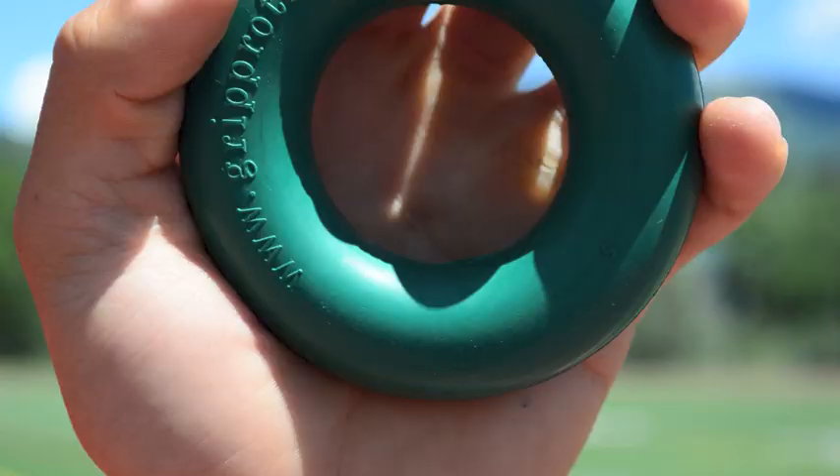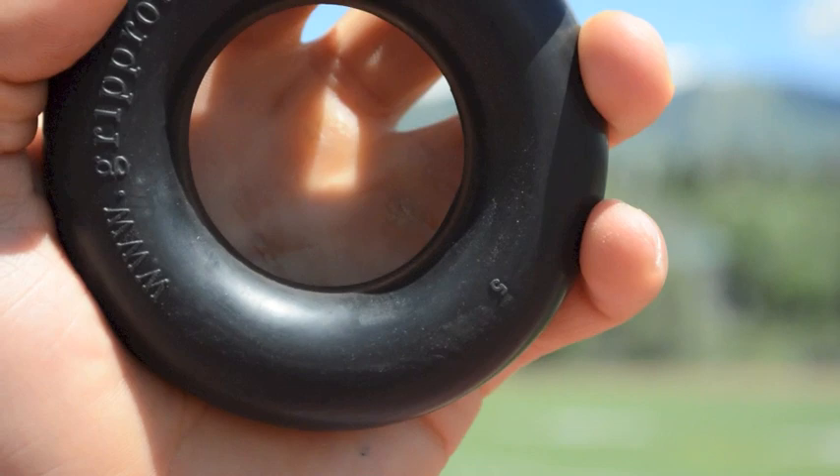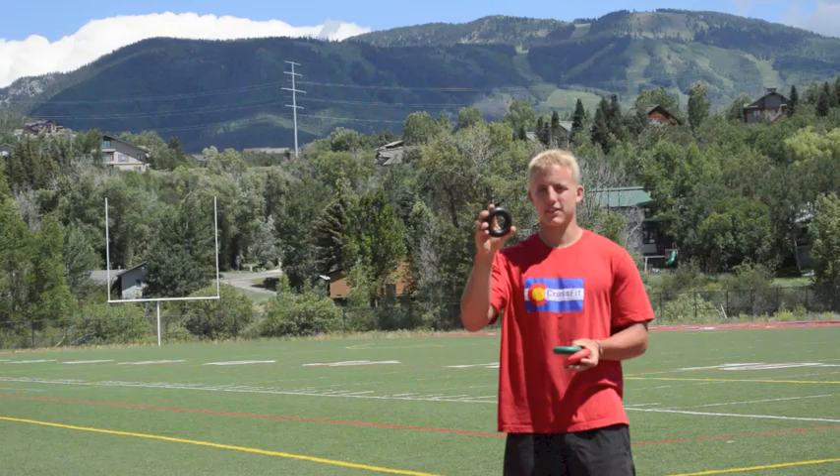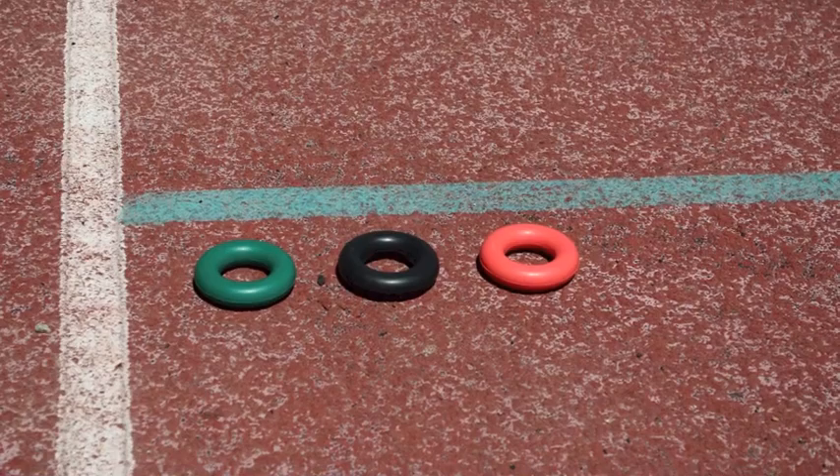This is the how-to video for using Grip Pro Trainer. First thing you should know is there are three levels of resistance: 30 pounds of resistance, 40 pounds of resistance, and 50 pounds of resistance.